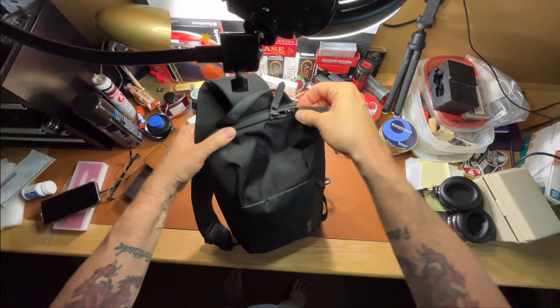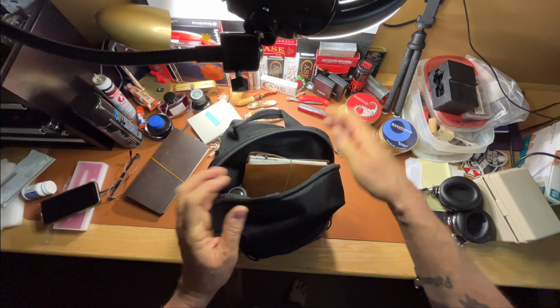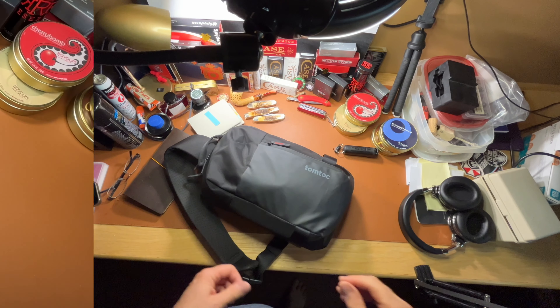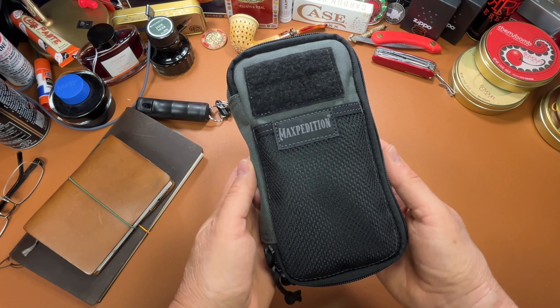Big improvement — I've still got lots of room in there. I needed to do this. I also forgot my little everyday carry journal goes in there. Thanks to everyone who has subscribed, and I'll catch you on the next one. Bye!